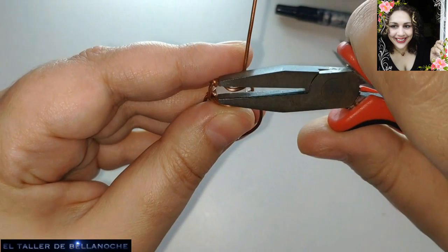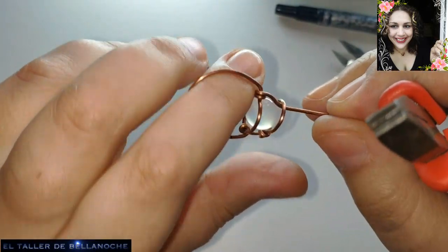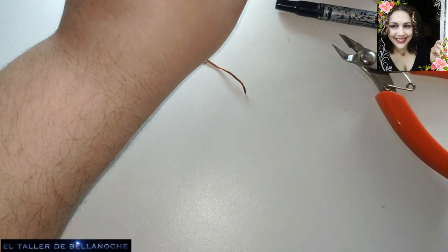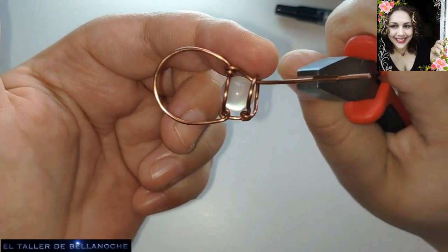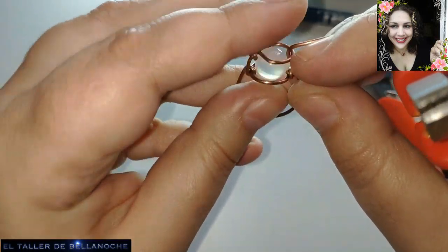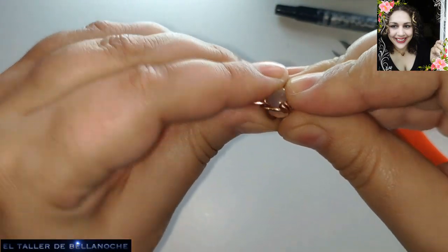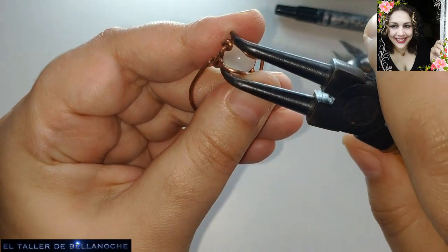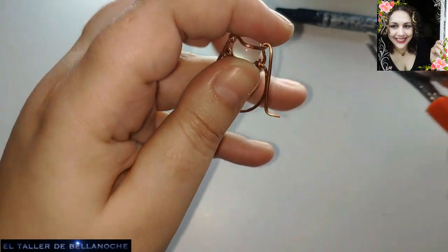Vamos a terminar de poner toda esta parte del círculo derecho. Y ya está casi terminado nuestro anillo. Voy a empujar esto aquí un poco. Y lo único que nos queda ya es doblar aquí para terminar de sujetar el aro en su sitio. Esto mismo puede servir para pendientes, para collar, cambiando un poquito la forma y el diseño. Y en esta parte solo le vamos a dar una vueltecita, porque es suficiente; ya de aquí no se va a salir.